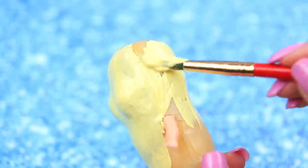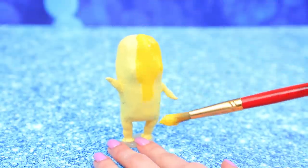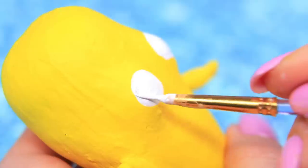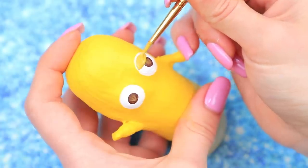Apply the first layer of primer to the body, legs, and arms. And now paint it yellow! Paint white eyes, then add brown pupils, a highlight, and eyelids.